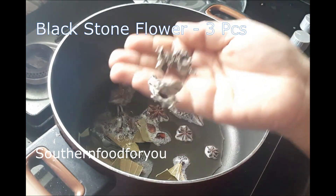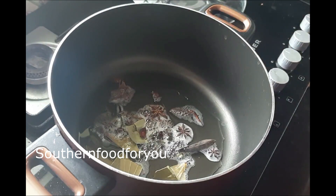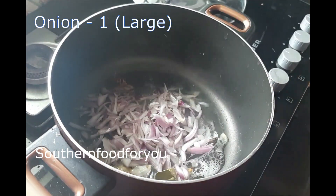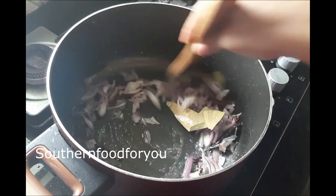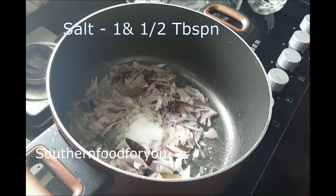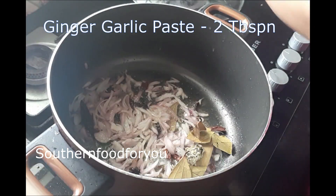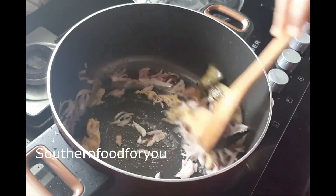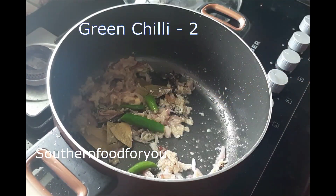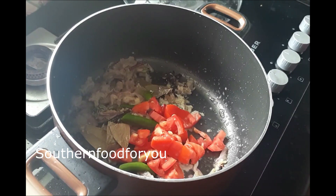We will cut one piece and make it good. We will add 1 tablespoon of rice. Then 2 tablespoons of ginger garlic paste, 1 teaspoon and 1 tablespoon of rice.